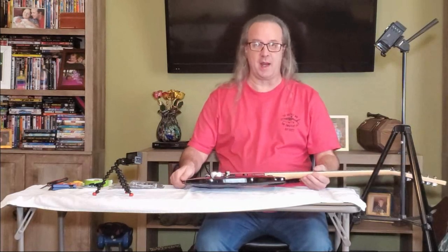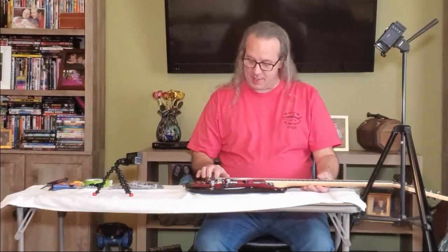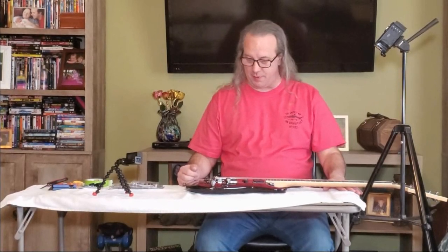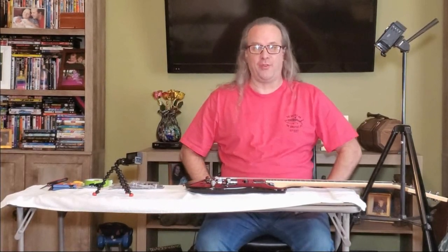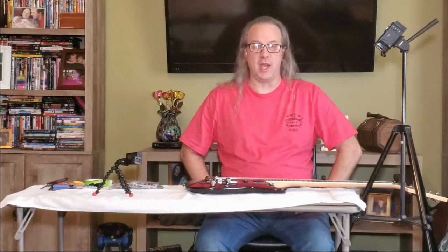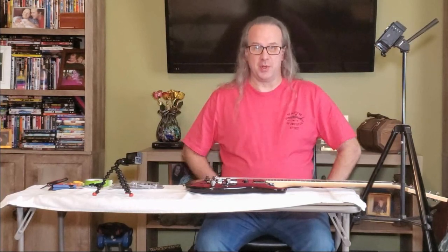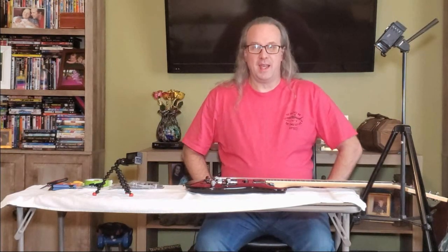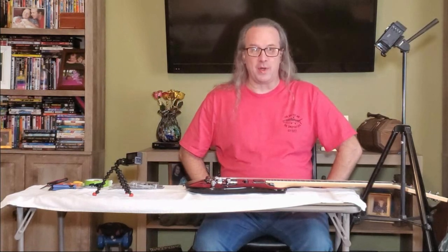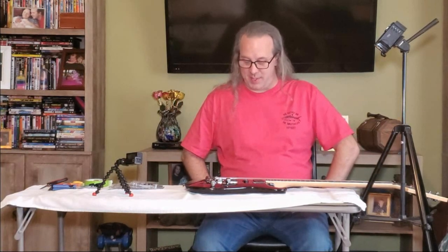Recently I had a birthday and got older and I decided to take a little bit of my birthday winnings from my birthday cards and purchased a couple of items to upgrade my axe. I first tried an EVH D-Tuna, which I had been wanting for a long, long time, and they're really cool. They let you take the low E and do a drop D just with the push of a button, but it's not compatible with my guitar. I returned it, and at the same time I had also purchased what I'm going to work on today. I bought them in tandem.